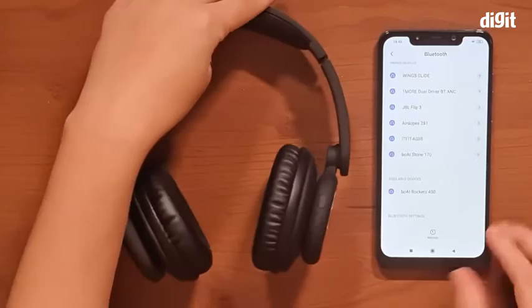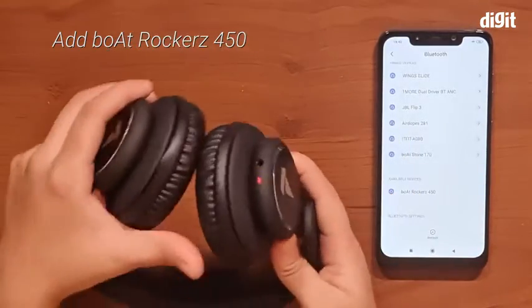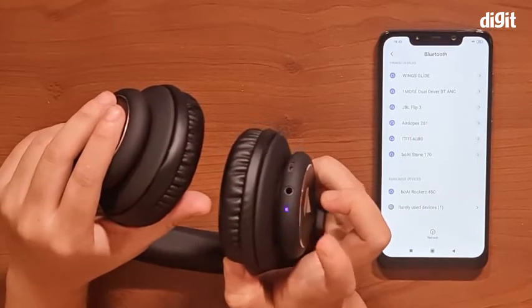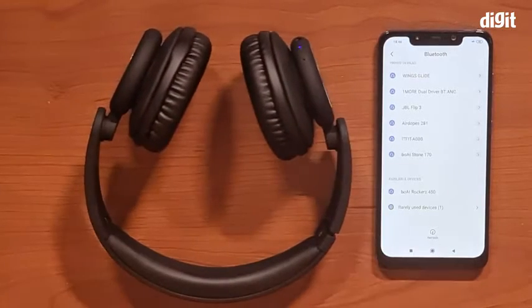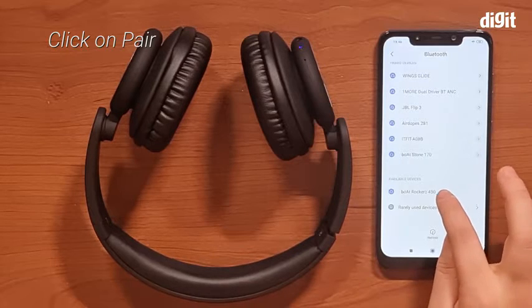Now simply go into the Bluetooth menu of your smartphone and you should find the boAt Rockers 450 on the available device list. Another way to know that it's in pairing mode is to look at the LED indicator and see if the light is glowing blue and red — that means it is in pairing mode.